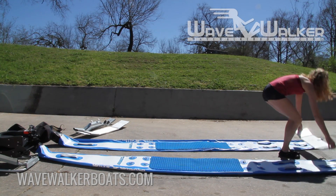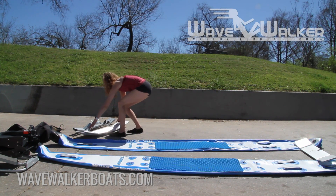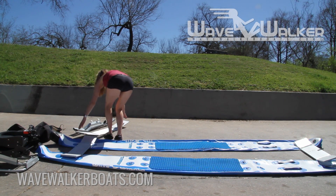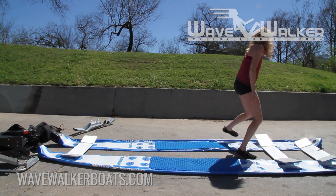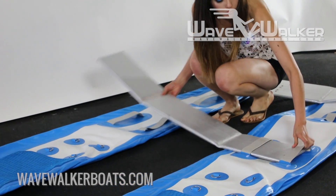Place the crossbars in the correct order from front to back on the hulls and space the hulls apart to fit. Slide each crossbar into the deflated hull straps.